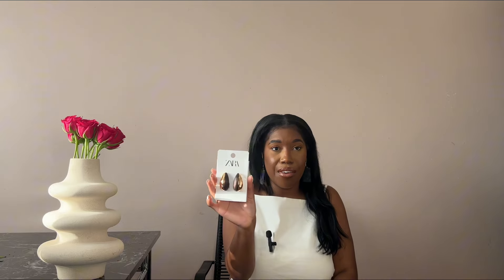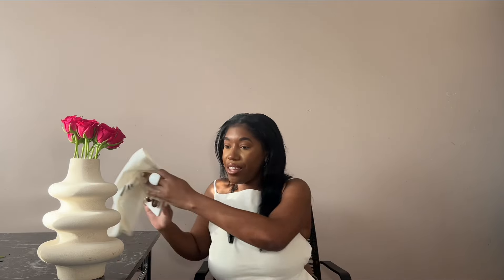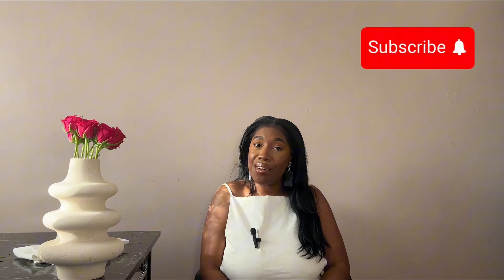These earrings give me holiday, resort, and a bit of glam edge — I really love them. They're a very good dupe and I haven't seen a dupe of these anywhere else. I picked them up straight away and they're still available — I'll link them down below. That comes to the end of the video. I'm really excited about these pieces — let me know down below which was your favorite, and if you've found any dupes recently, share them below. See you in my next video!